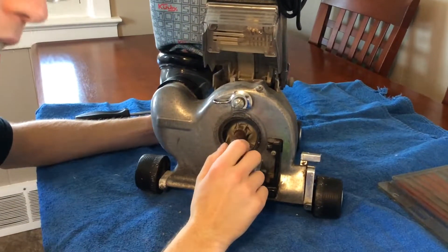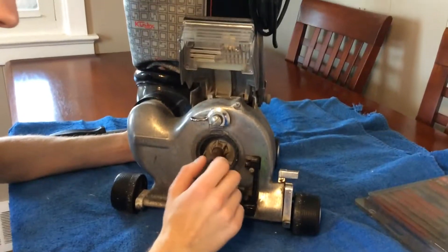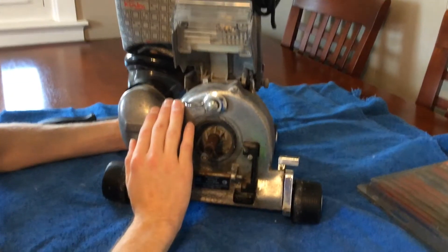I'm going to show you how to take the fan case part on a Kirby. This is a Heritage II Legend, a pre-tech drive Kirby. This is one that was manufactured in 1988.